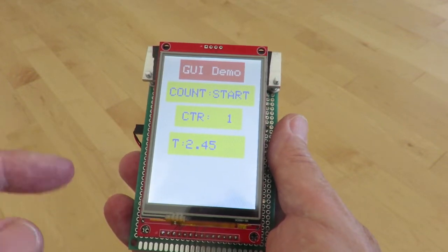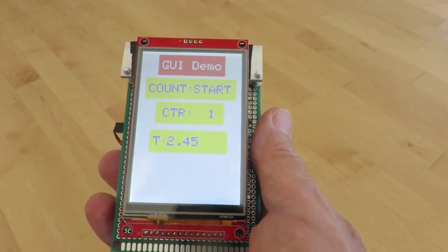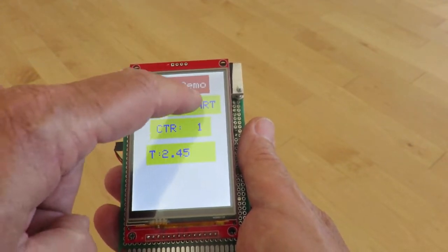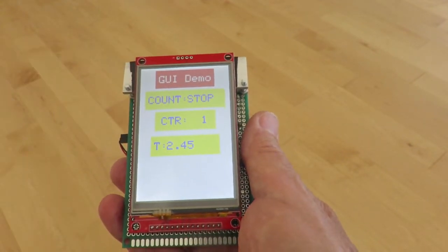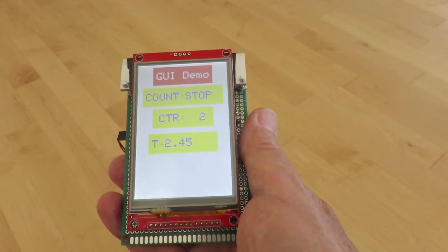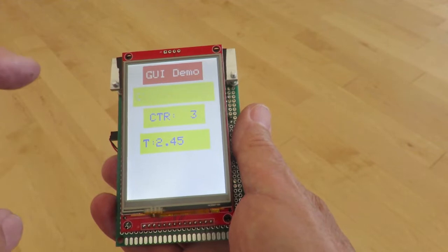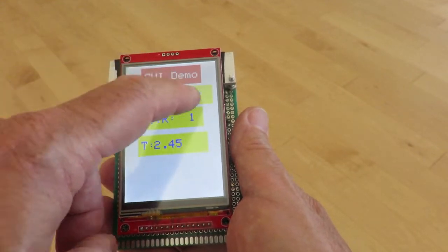I'm using this as my development setup, so I don't really care what the form factor is. Let's try out the GUI. It's a little counter — so we start the counter, the counter goes over and stops. We can also start the counter and stop the counter.